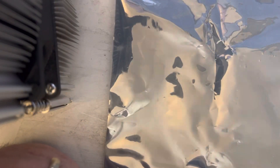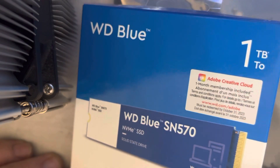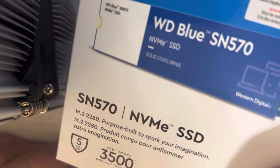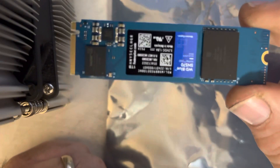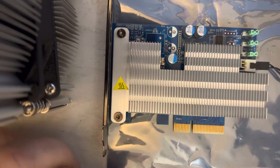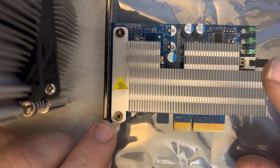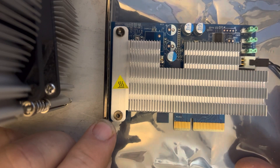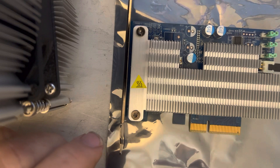I'm going to be installing a one terabyte Western Digital Blue SN570 NVMe SSD into an HP Turbo Drive. This is specifically made for the HP Z440, 640, and 840, but it will also work in an HP 240 — I've tried it. It works really well in the small form factors too.